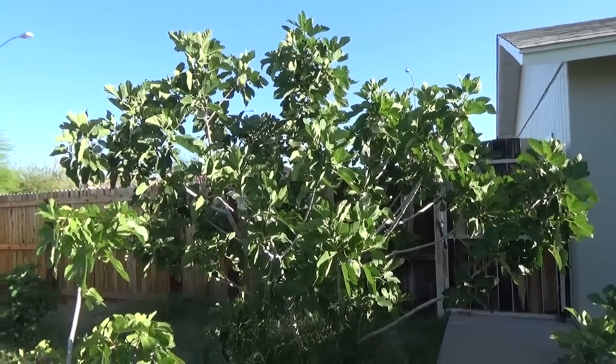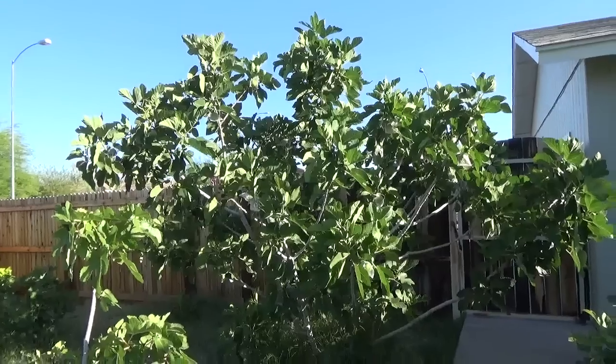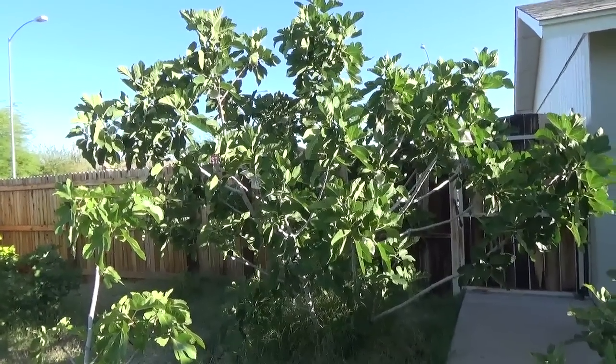Hey guys, it's Frozen Joe. It's Mother's Day 2015. I'm here to review Desert King, the Breba Crop.